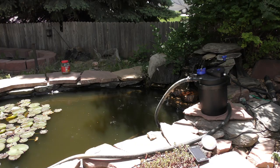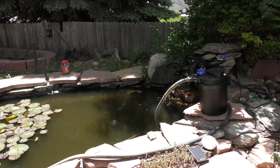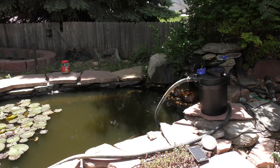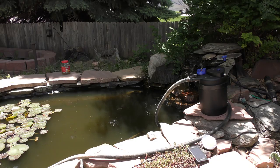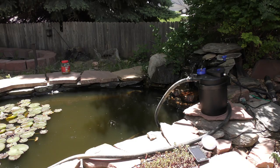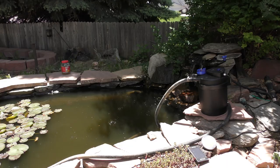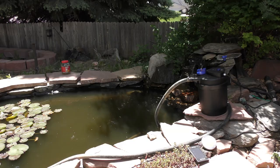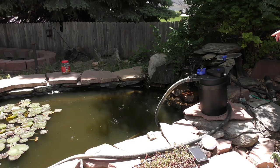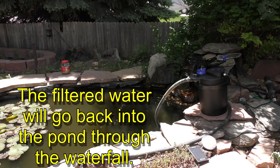It has goldfish in it — my ex-wife killed all my koi when we got the divorce — so I put goldfish in to keep the mosquitoes out until I can rebuild the pond. I needed something to clarify the water a bit. The filter I've got in there now, my waterfall usually runs quite a bit faster, but the sediment is clogging it up pretty quick. I want to try this and get the water clearer with the UV clarifier. I'm going to eventually move this behind the waterfall where you won't be able to see it, but for now I want to see if it works.